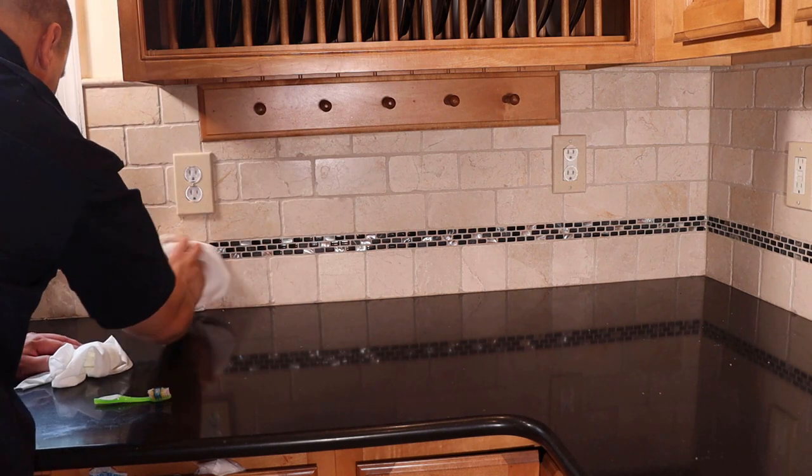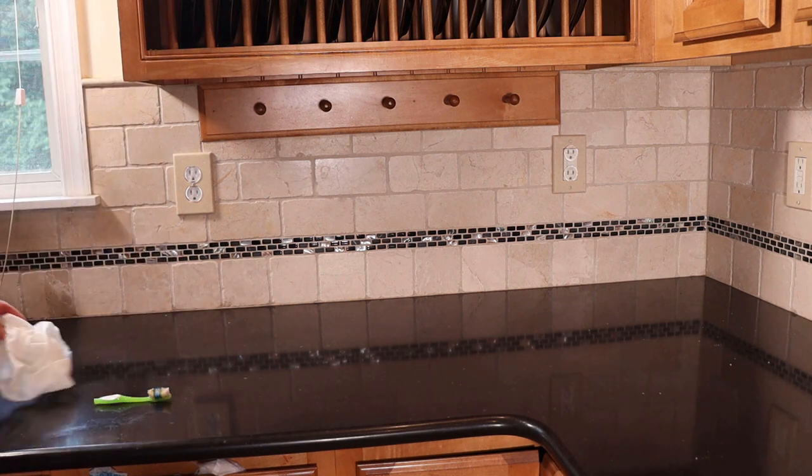Once clean, I just leave it overnight to dry. This is typically sufficient in my experience, but if you need something more robust to clean your kitchen backsplash, there are also commercial stone cleaning products you can try, and I'll put some links in the description below.